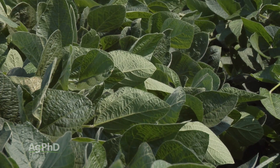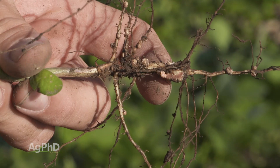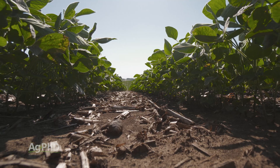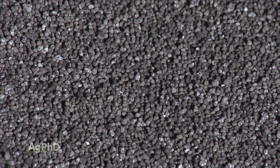Why would you apply nitrogen to soybeans? Here are a few givens: nodules in ideal soil and weather conditions can only produce about 70% of your soybeans' nitrogen needs. Organic matter can release roughly 20 pounds of nitrogen per 1% of organic matter, and fertilizer sources like MAP or DAP just don't contain much nitrogen.